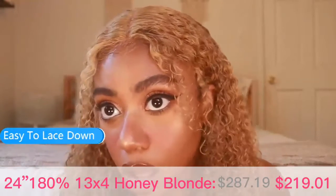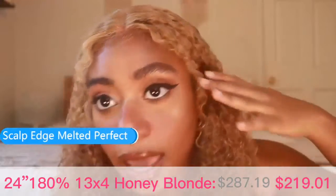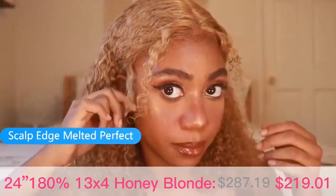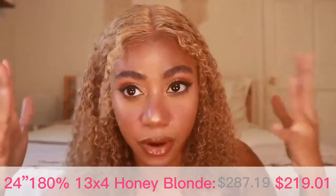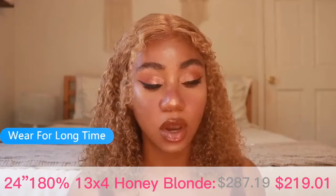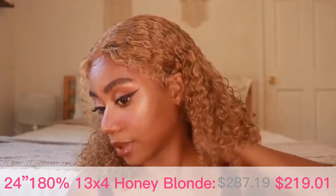It did not take me a long time to lay everything down so that it blended in with my scalp. I put an elastic band so the edges aren't really laid down here, but I prefer it that way — if I could just throw this on, I will be wearing this wig a lot. The flap lays down pretty flat, which is cool.